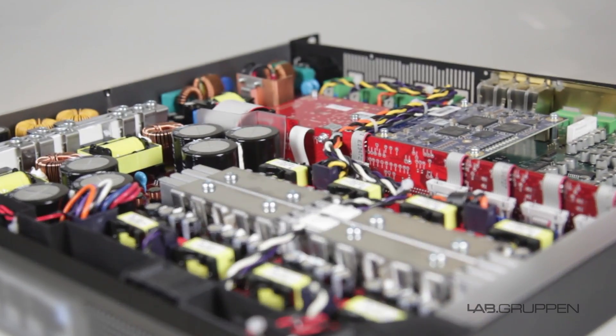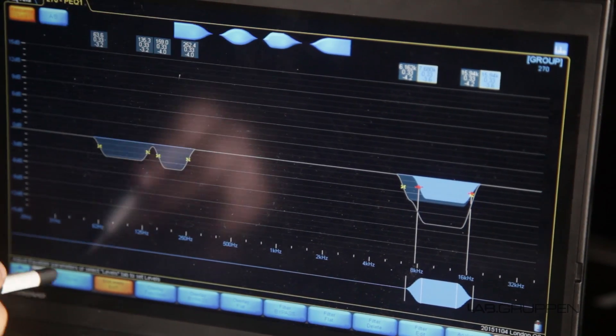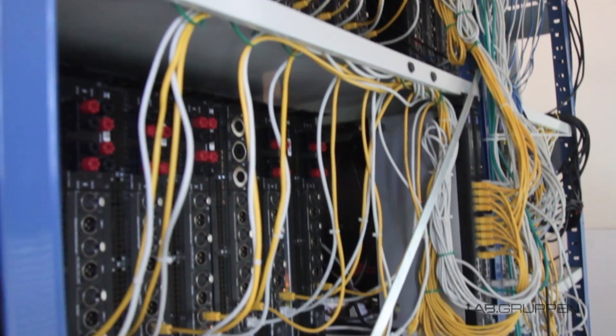D-Series also features Lake Processing with four throughputs of crossover and Mesa EQ for group control. Also, Dante networking with 8x8 channels of the industry standard for digital audio distribution.